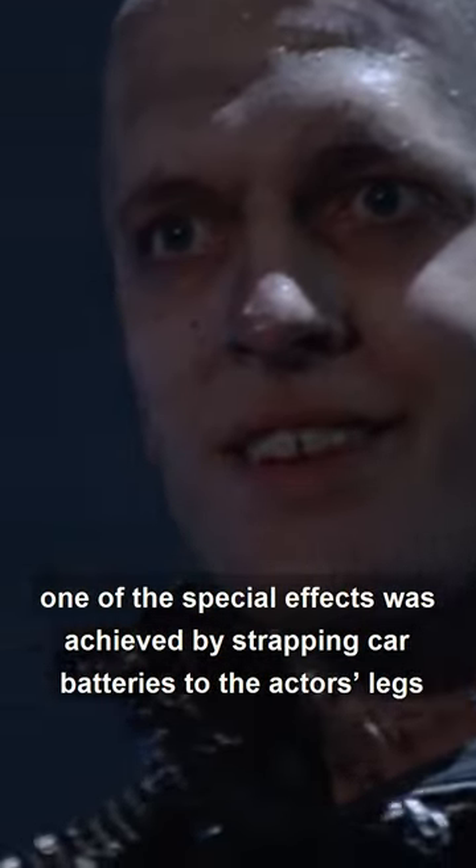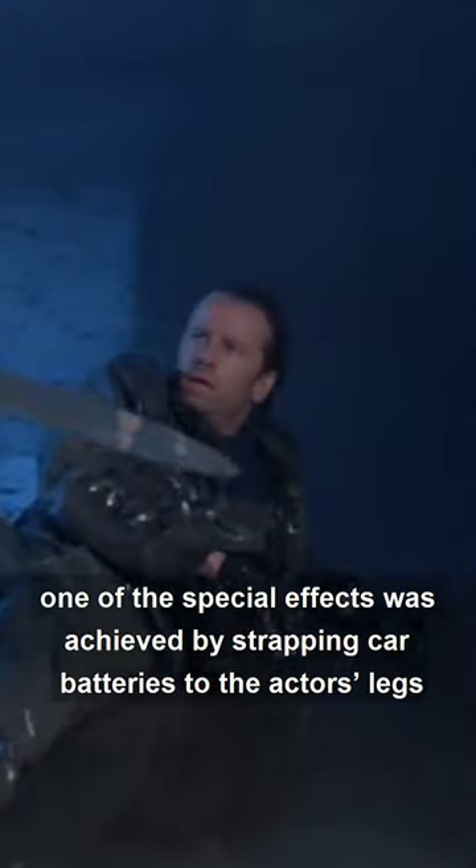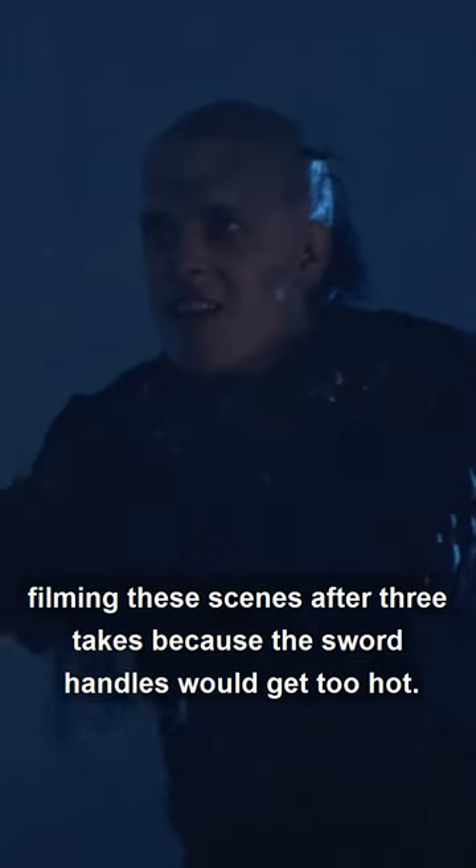Did you know that in Highlander, one of the special effects was achieved by strapping car batteries to the actor's legs and wiring them up so they'd spark when a sword struck? Production would pause when filming these scenes after three takes, because the sword handles would get too hot.